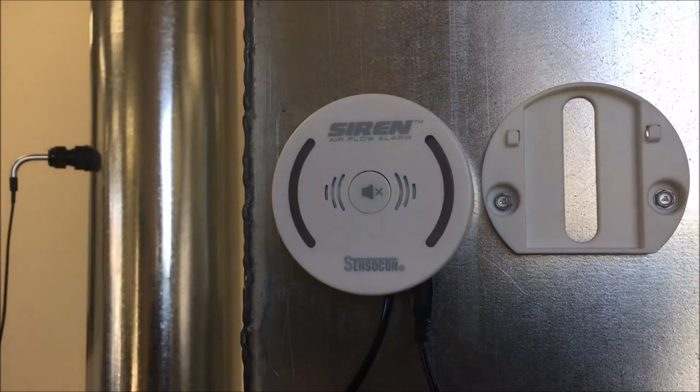On top of the siren you will find the calibration button. Once the operational velocity has been reached, press and hold the button for three seconds. The LED lights will flash purple indicating that the calibration is in progress.